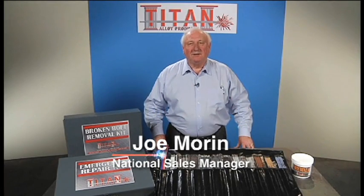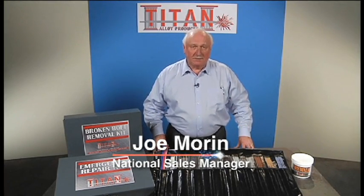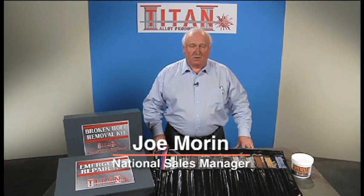Hi, my name is Joe Moran and I'm with Titan Alloy Products, which is a division of the Share Corporation. When Share put together Titan Alloys, we really had two objectives in mind. First of all, we put together a list of different classes in welding safety and welding hands-on, dealing with maintenance and repair welding that most of our customers could benefit from.